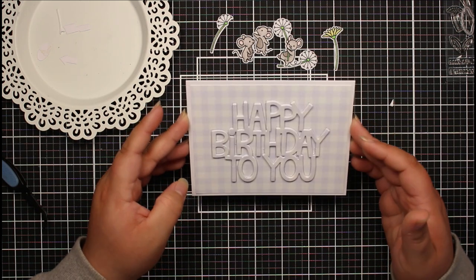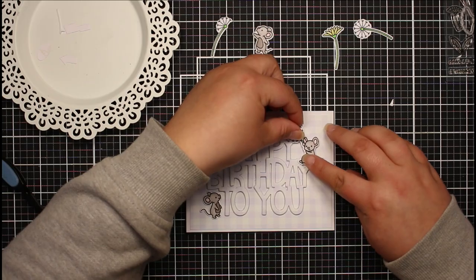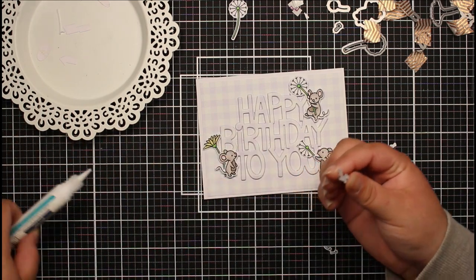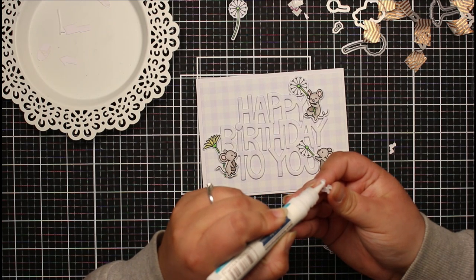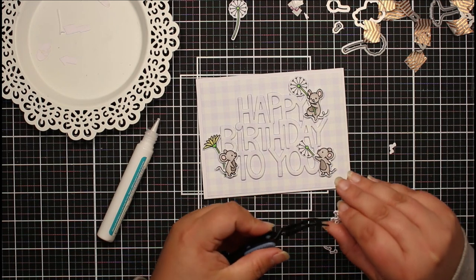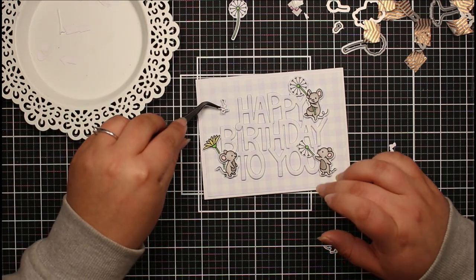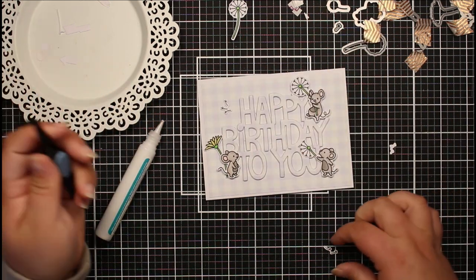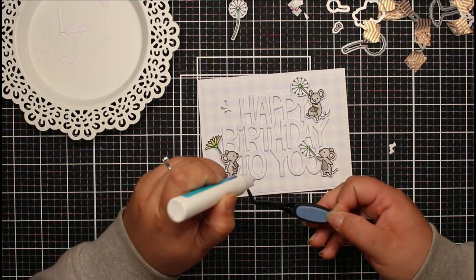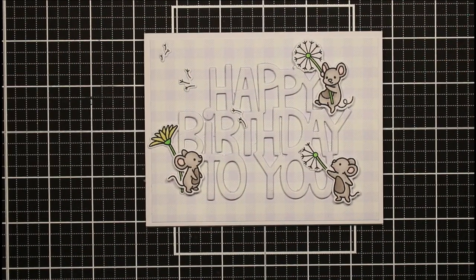Now we can pop some glue onto the back of our die and get all of this in place. If you've got any areas that are lifting up, you can add another blob of glue, then pop acrylic blocks on top to hold it down. There's our really beautiful dimensional sentiment - perfect with a sentiment this big. It's got a lovely bit of dimension but it's really really solid. The last thing I'm going to do is add our little mice. I've die cut a couple of extra little pieces - floating dandelion pieces that are going to look like they're drifting away from our little guy.